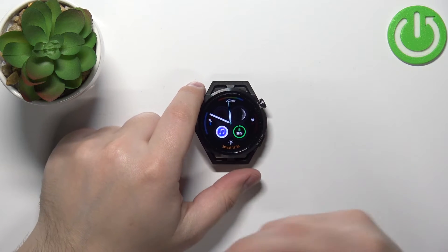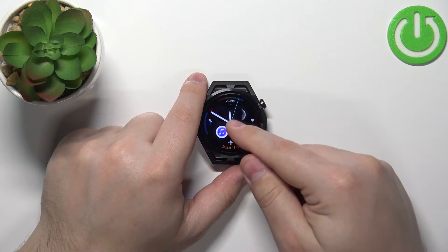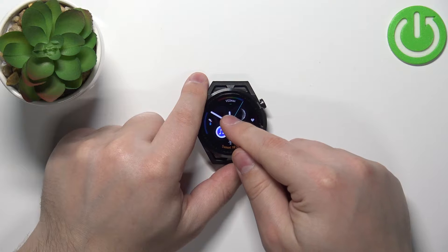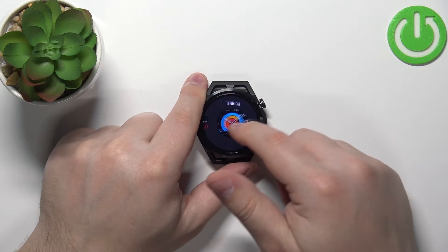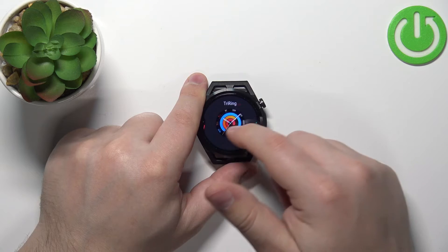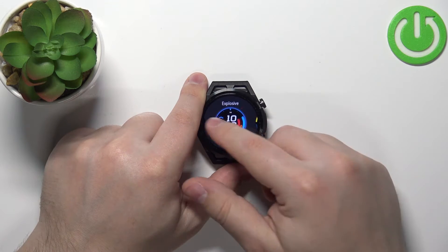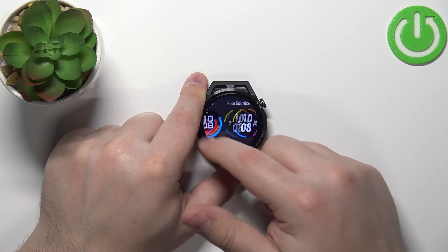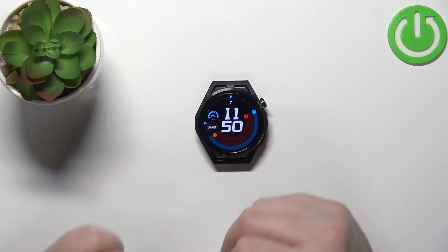After you wake up the screen, make sure that you're on the current watch face — the home screen — and then press and hold on the screen to open the watch face menu. Once you open the watch face menu, you can swipe left and right to scroll through the list of watch faces. Find the watch face you like to use and then tap on it to select it and apply it on your watch.